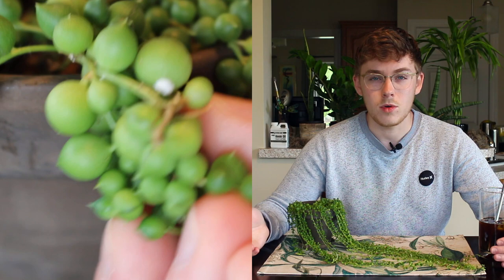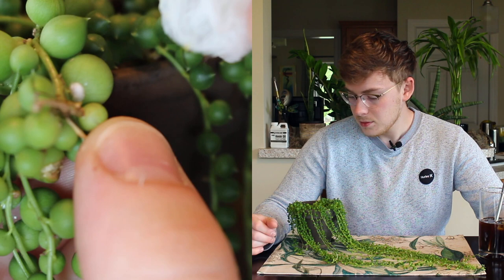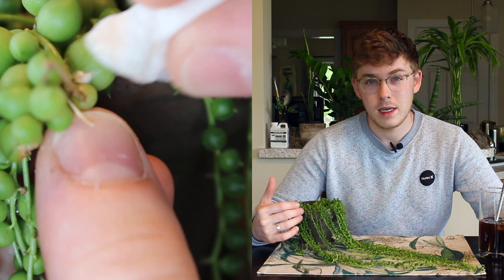I do have a more in-depth video on neem oil if you'd like to watch that — I'll link it above. I also made sure to really spray some of the soil as well, just in case any mealybugs were hanging out there and blended in with any of the perlite in my soil mixture.